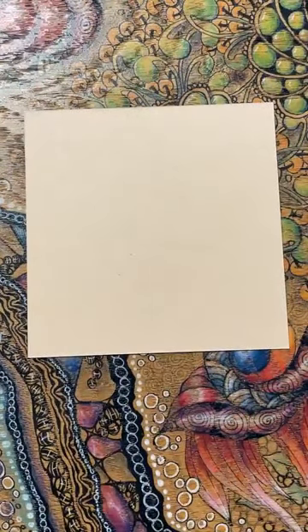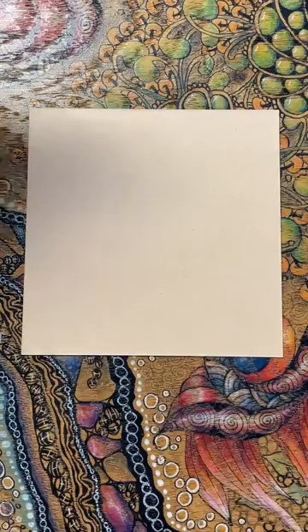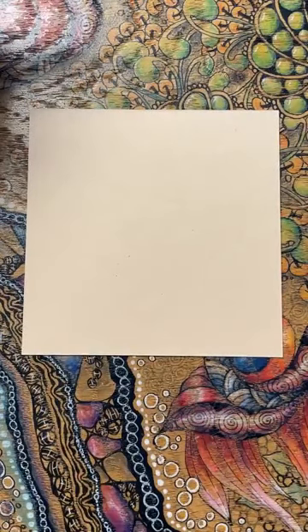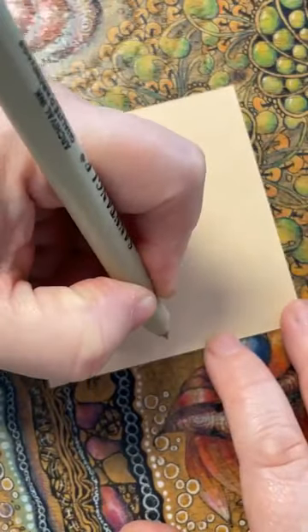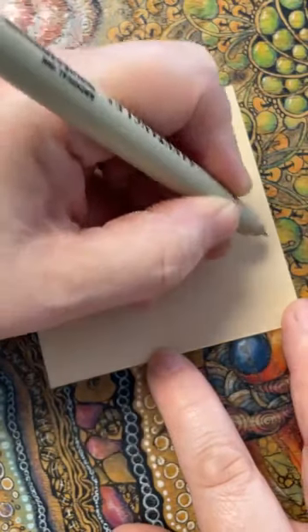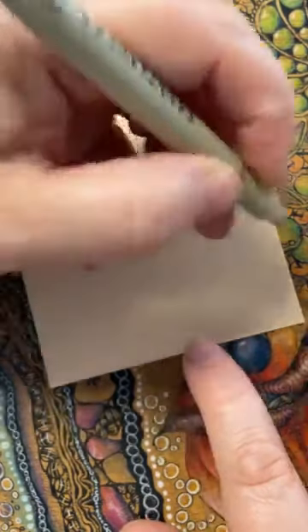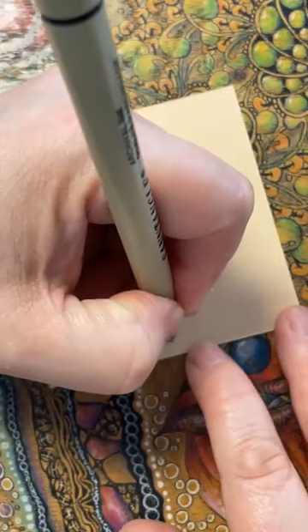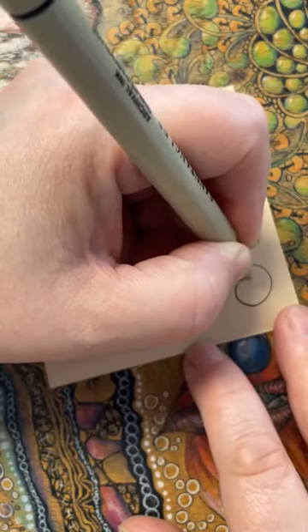I'm going to start with a pen today and go straight in, but if you think you're happier starting with a pencil please don't feel you've got to go in with pen straight away - that's fine. I'm going to start in this area here and create a curl, starting about the middle and coming up and round. You might want to use your hands just to start with, do a bit of a pretend stroke so you can see where it's heading.